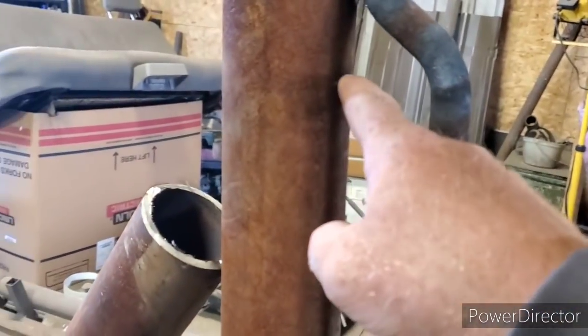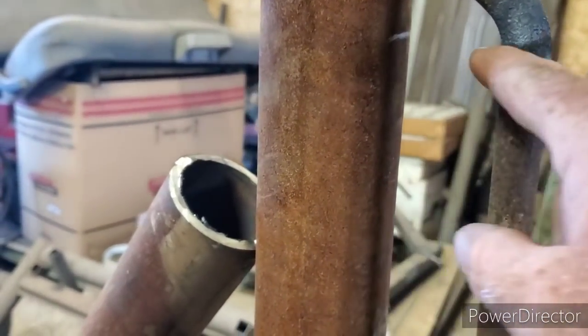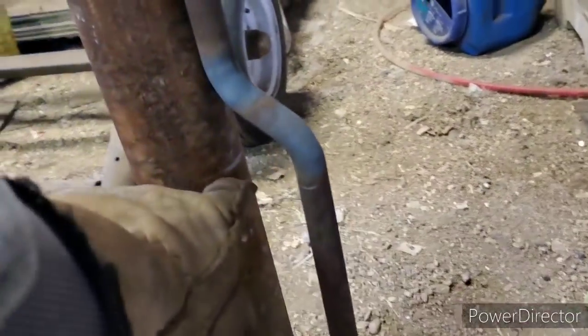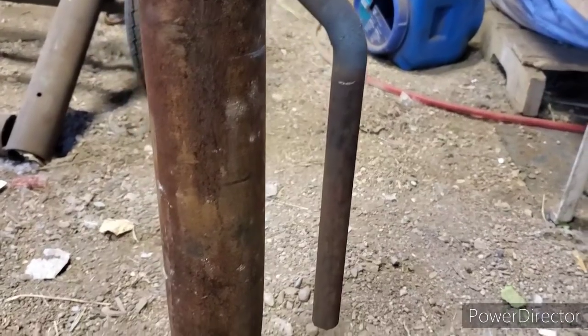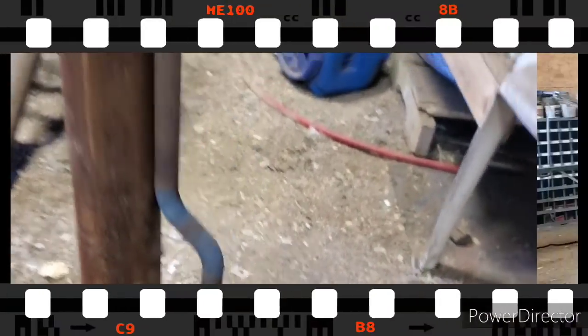I gave it an extra half an inch — it's about 54 inches, so I went 54 and a half up to make sure this has enough room so it doesn't hit. And down here was 15-ish, and I'm right about 15 and a half on that mark there, so we should be good.